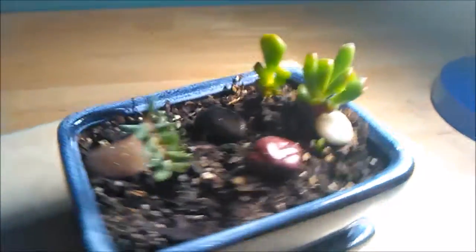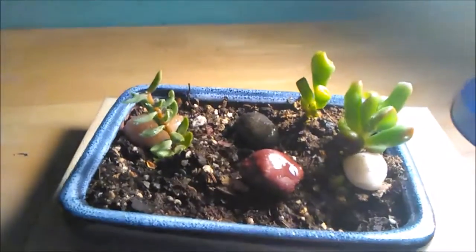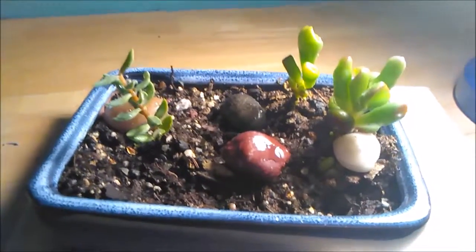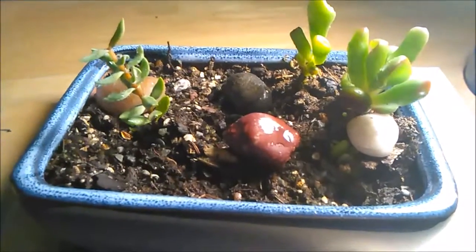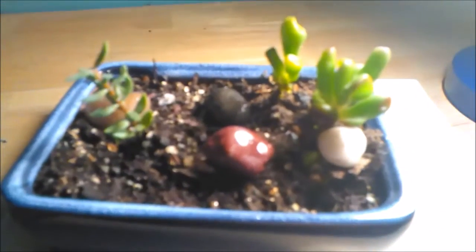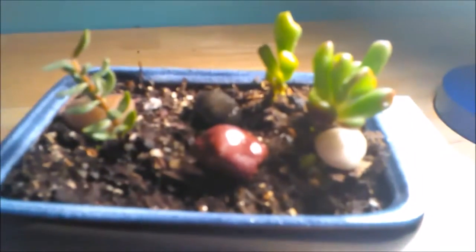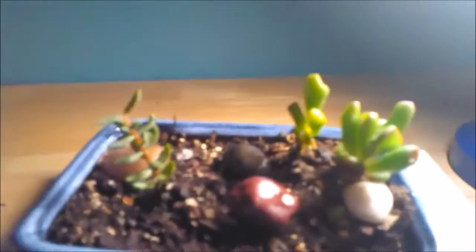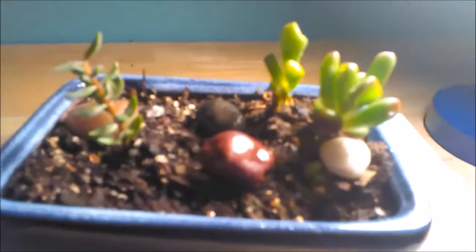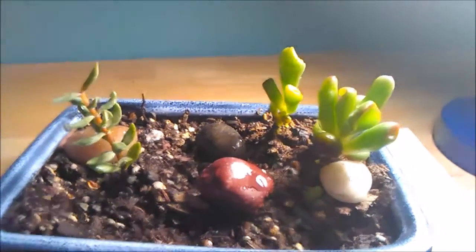I'm bringing some succulents that I have — these are cuttings. Succulents, as you know if you've watched my videos or know anything about them, are very hardy and very adaptable plants. They make really good indoor plants, especially due to the fact that most succulents come from Africa, and it's a very dry spot in Africa at that.